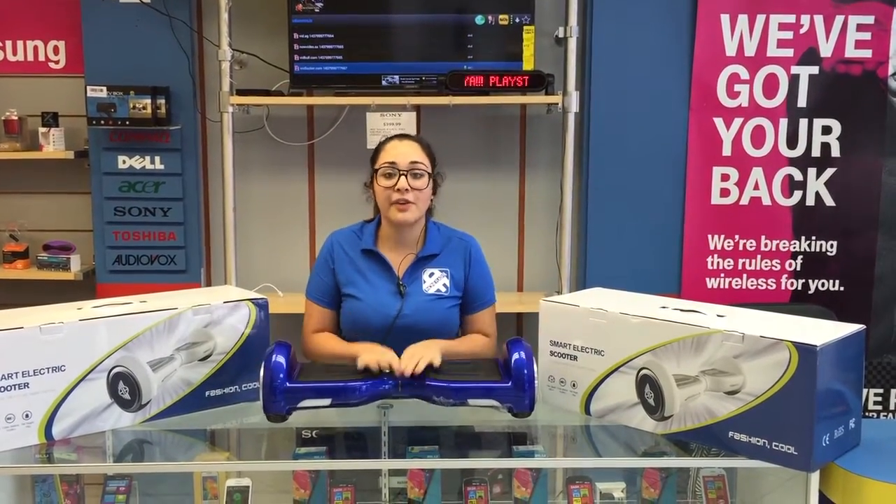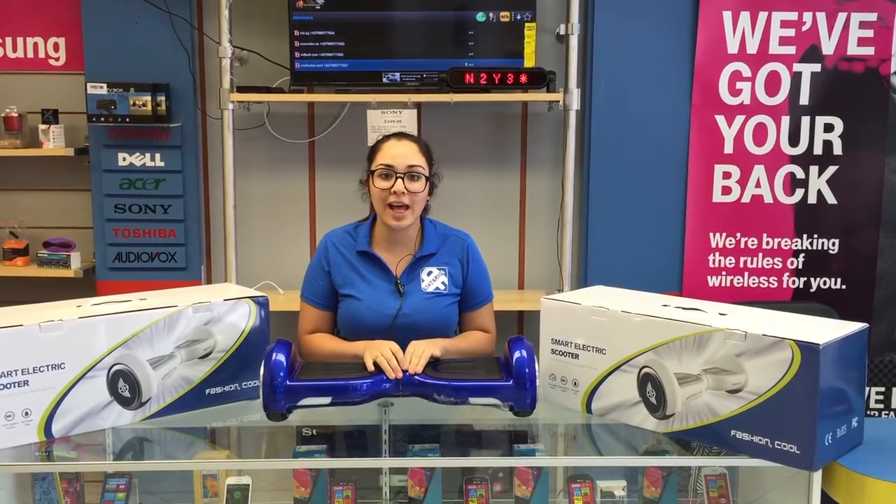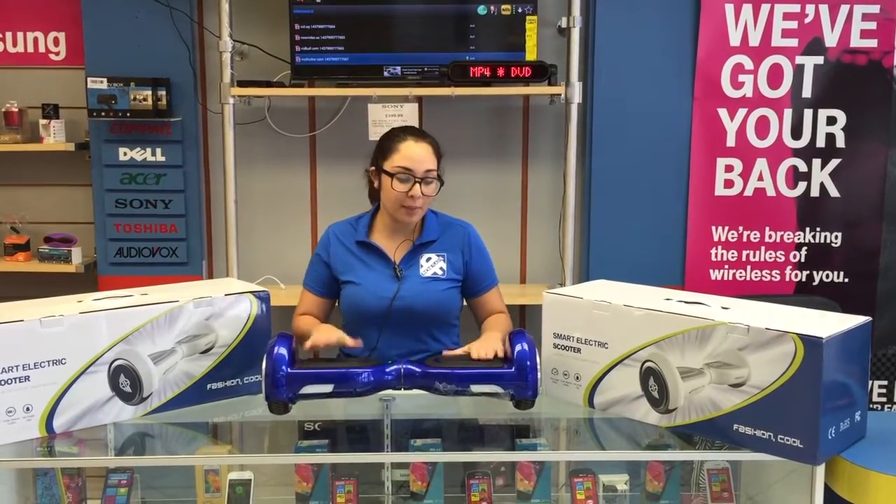We have it here at the store. We have it in five colors: black, white, orange, red, and blue as you can see.